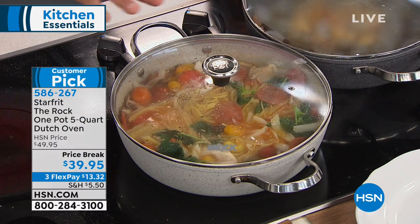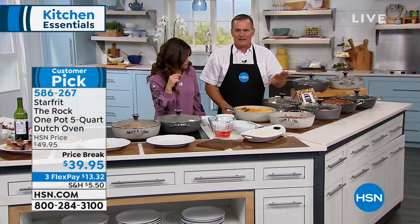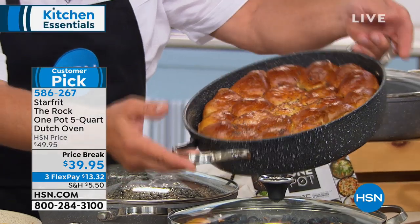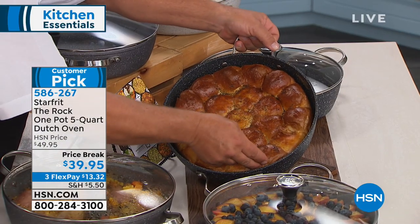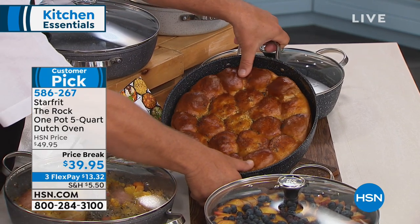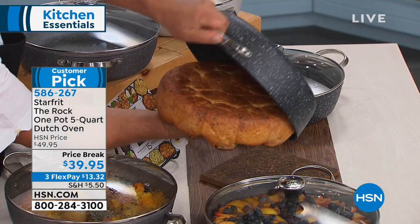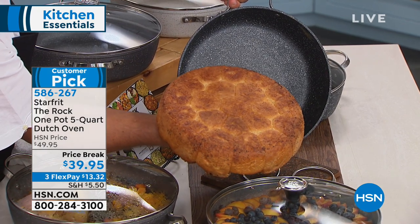We're about five minutes into our 10-minute meal. There are so many things you can do — oven safe up to 500 degrees. How about dinner rolls baked inside? I'm going to spin this and show you the non-stick — we baked these in the oven. Let me flip them out so you can see — that's real food baked in the pan, and it comes out just perfect.